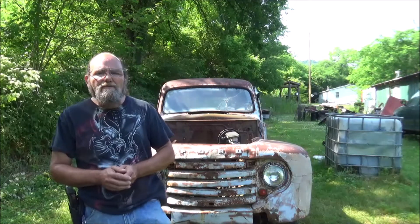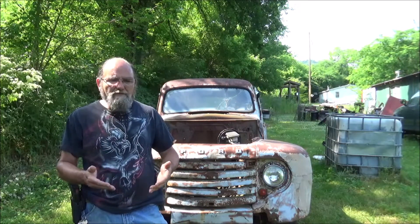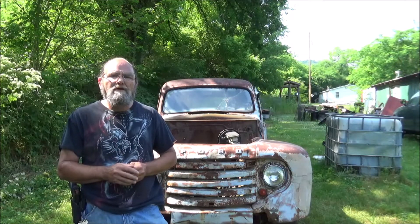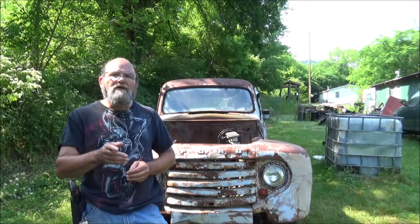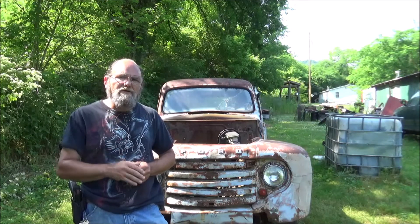Well guys, appreciate you watching the video. I hope you like the old F1 - I think it's going to be a pretty cool project. Throw me down some comments and tell me what you think. If you're able, hit us up on Patreon. And please like, share, and subscribe. Again, appreciate it. Until the next one, hope everyone has a fantastic day.